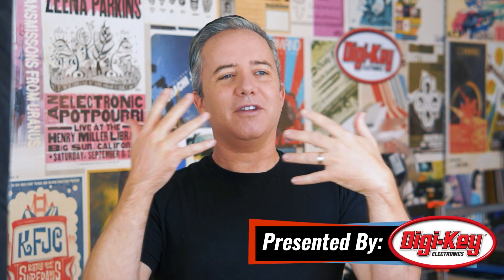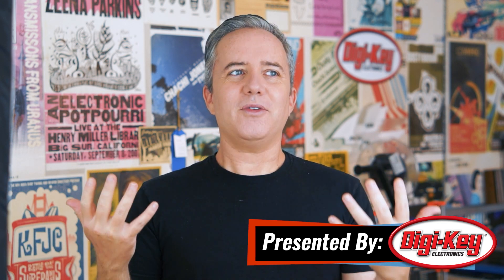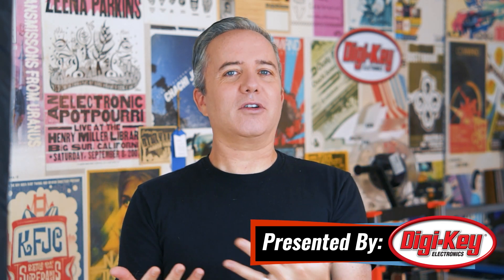Hey, I'm Donald Bell, and welcome back to another Maker Update. Hope you're all doing well. I know it's August, but I've been already thinking about Halloween, wondering about what we as makers can do to save Halloween. Because, man, I want Halloween to happen. I don't know what the answer is, but I'd be curious to know what your thoughts are on it.